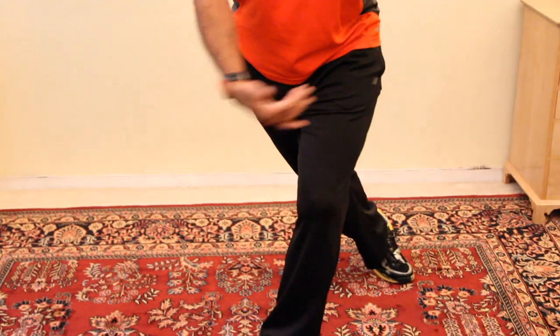Today we're going to upgrade the lunge. The lunge is typically taking a step straight back. For this one, you're going to step back but you're going to end up to the outside — so it's not straight back, it's to the outside.